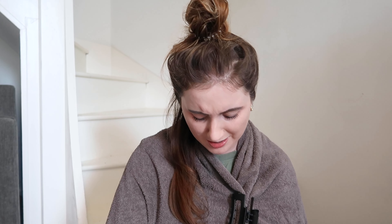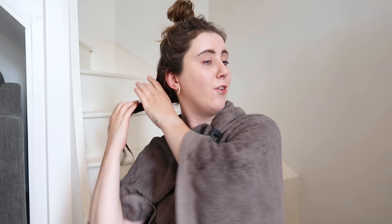Hi guys, welcome back to my channel. Welcome if you are new here, I hope you're all doing really well. In today's video, I am so excited — it's something that I read about and I just immediately knew that I wanted to give it a go.